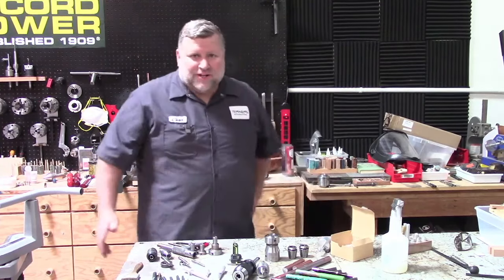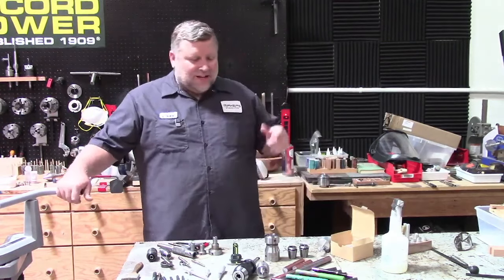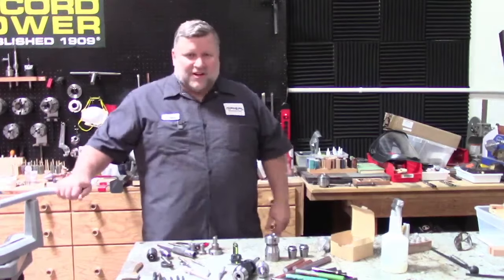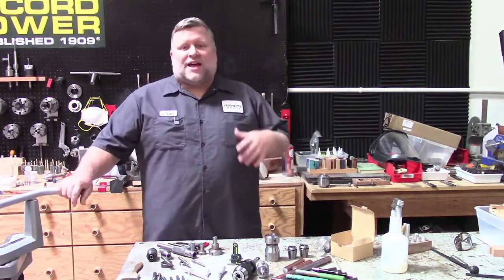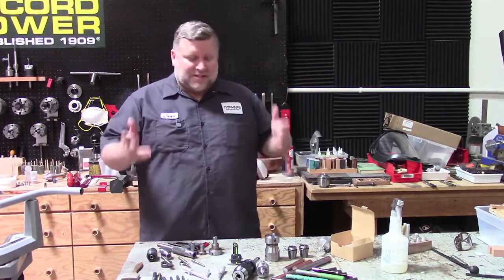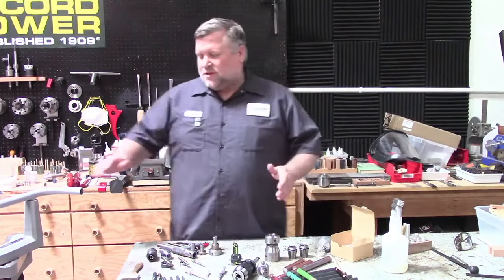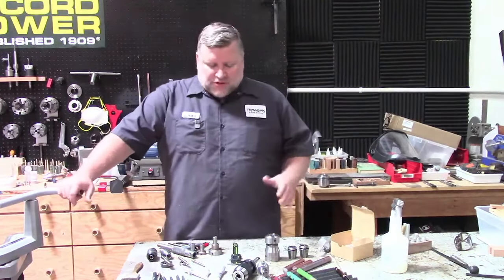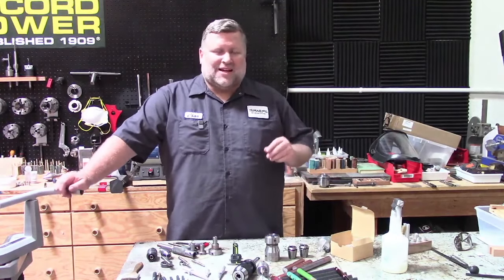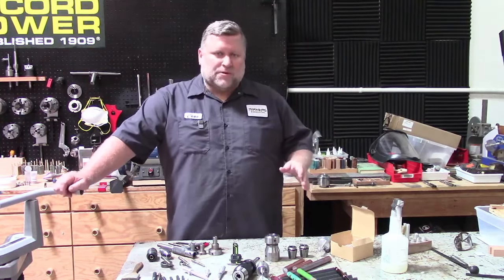I'm Chad. Amy's moderating along with Haley in the other office. They're going to answer questions that can be typed quickly if they know the answer, otherwise they'll let me know and I'll answer them. So if you have any questions pertaining to pen making, thanks for joining me. What we're going to do today and over the next couple of weeks is go through kitless or bespoke pen making.